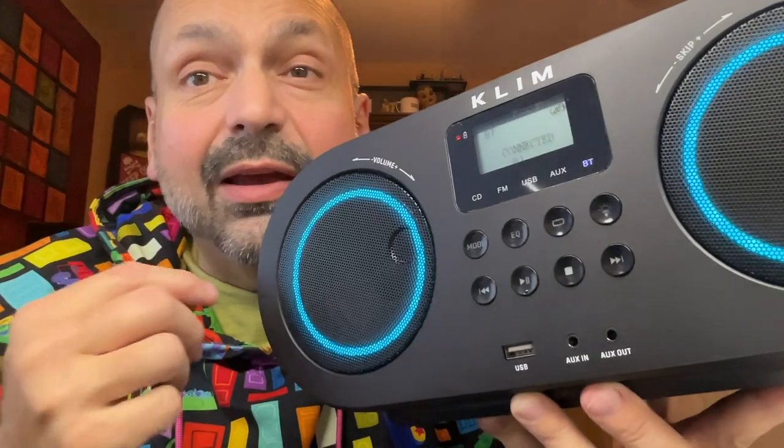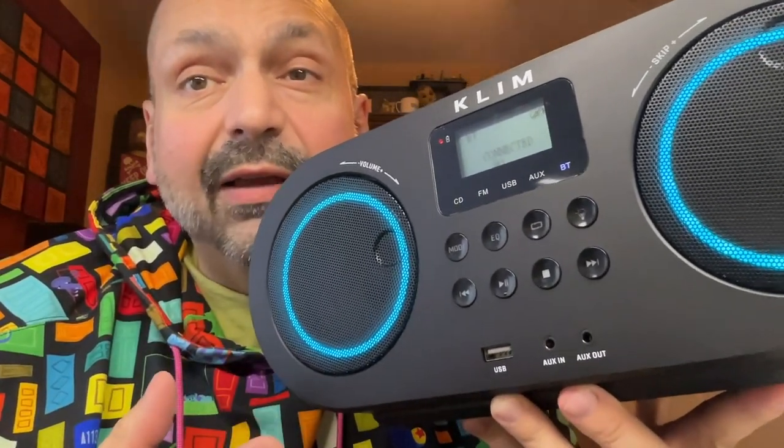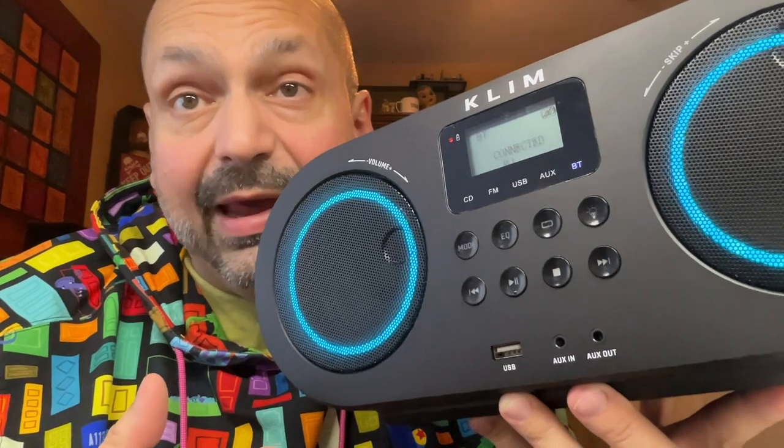But unlike other Bluetooth speakers, this one has controls that I actually like. They are all clearly labeled and each button only does one thing — that's all I've been asking for. The play/pause button has a raised dot on the bottom, so you can easily find it without having to look at the buttons.